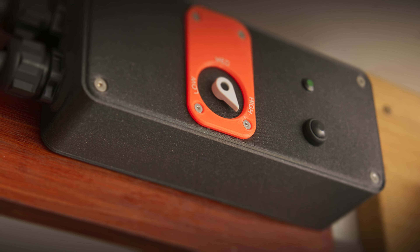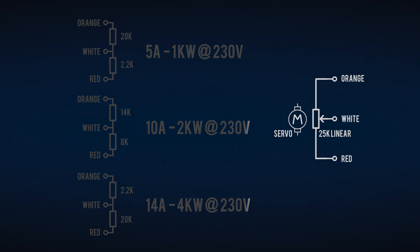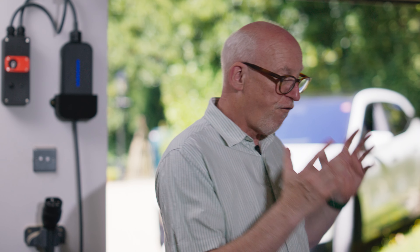It's hardly a turbo encabulator, but frankly it's more useful. We can organise a 25k linear potentiometer driven by an RC servo to fake out the values found on the three BMW cables. We can then charge at one, two, and four kilowatts respectively. That means one car charging at four kilowatts and the other at either one or two kilowatts — we won't trip the 32 amp breaker and we've still got spare capacity for all the other garage appliances.